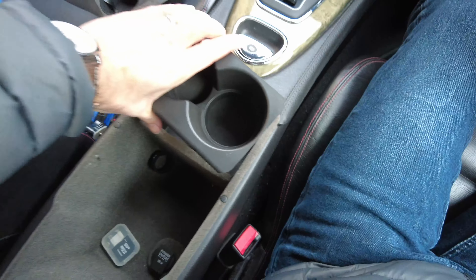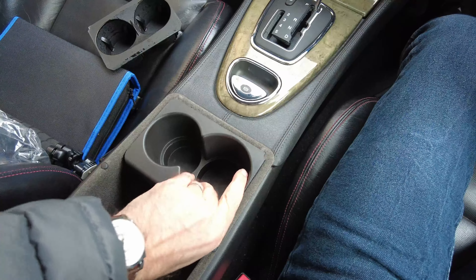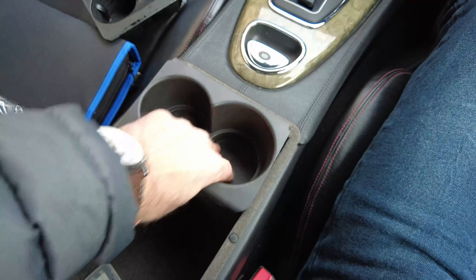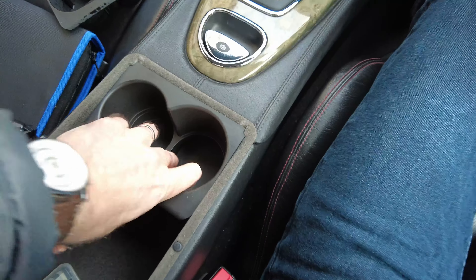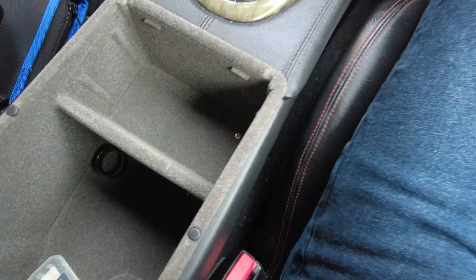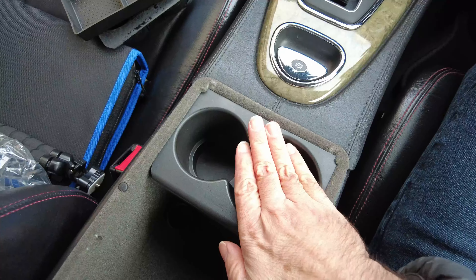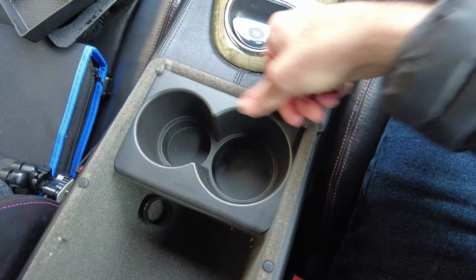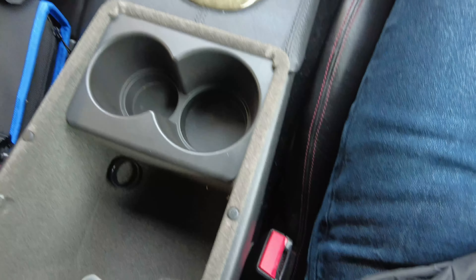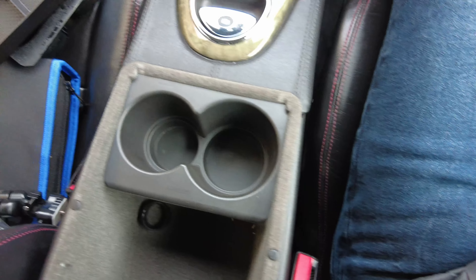It should be pretty straightforward — just pan out a bit and we should be able to pop that in and get the tabs lined up right. I may have to take that tray out. The tray was actually obscuring the fit, so I'm now just going to click that into place — there are just some tabs holding it in place. Now we have cup holders that look pretty new, pretty contemporary. Easy job.